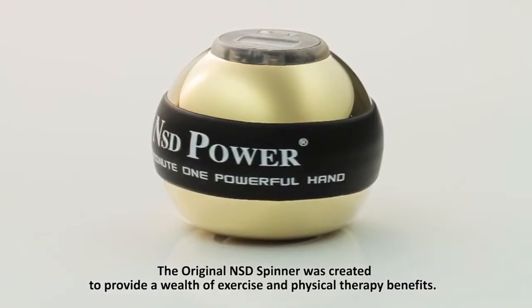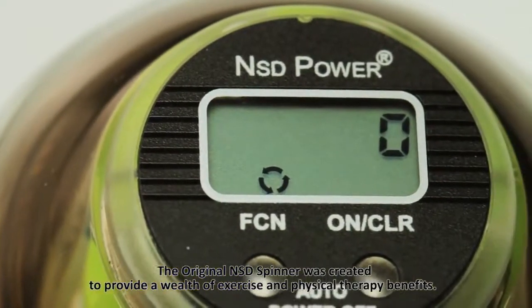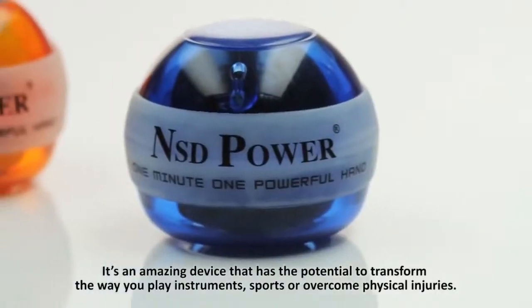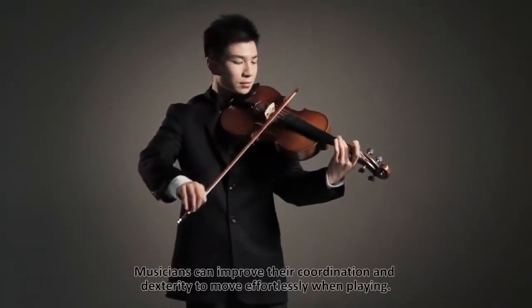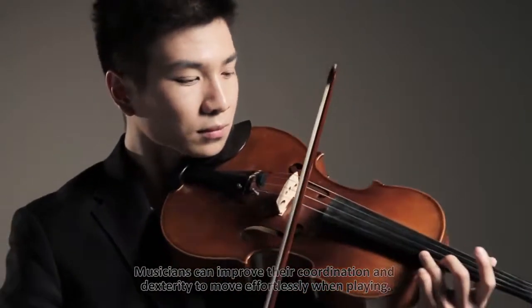The original NSD spinner was created to provide a wealth of exercise and physical therapy benefits. It's an amazing device that has the potential to transform the way you play instruments, sports, or overcome physical injuries. Musicians can improve their coordination and dexterity to move effortlessly when playing.